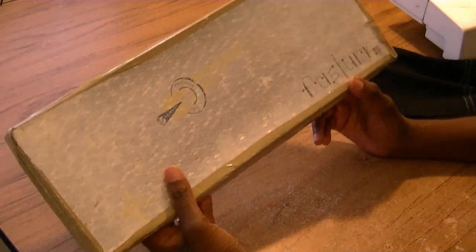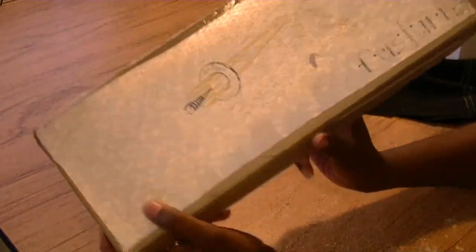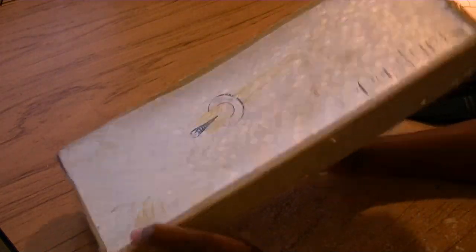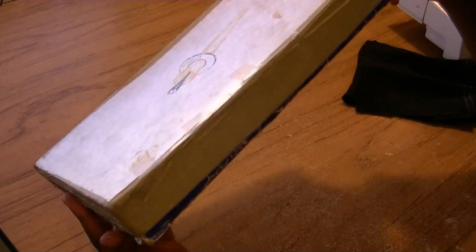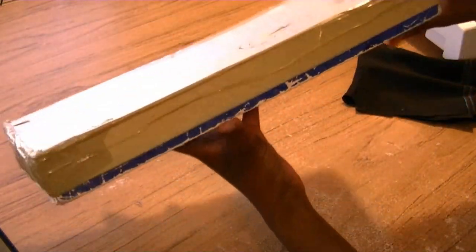I'm going to introduce you to one of my favorite sewing notions and it's called the Fast Turn. When you see how this works, you're going to love this. You can see how old I've had this, how long I've had this — I've had to tape my box all the way around, and you can see how worn the box is on the bottom. It's pretty worn.